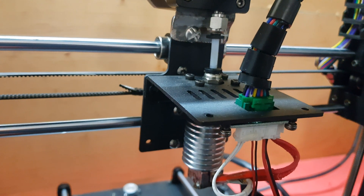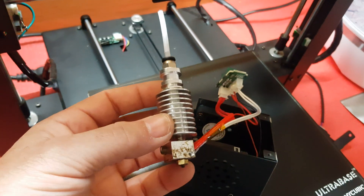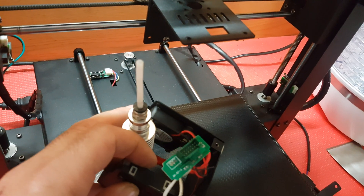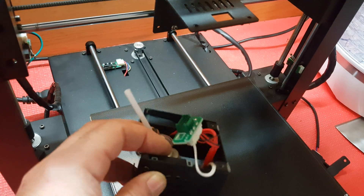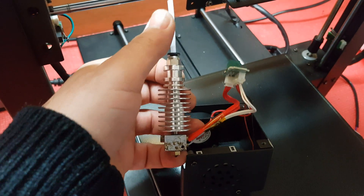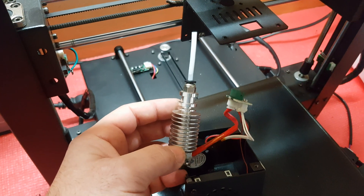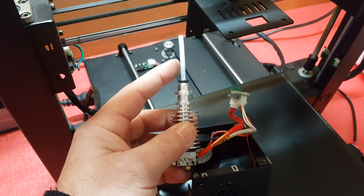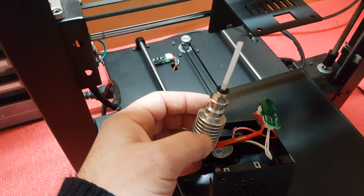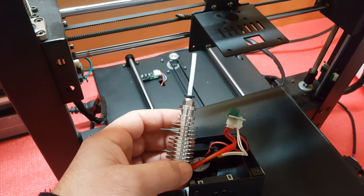I've removed the stock hotend — it's working perfectly, but the way it's set up is not optimal for printing nylon, for instance, because there's a Bowden tube inside here. The optimal temperature to print nylon is more or less the same temperature at which this PTFE tube starts to melt. So as it sits, it's not the best printer for nylon or other stiffer materials.